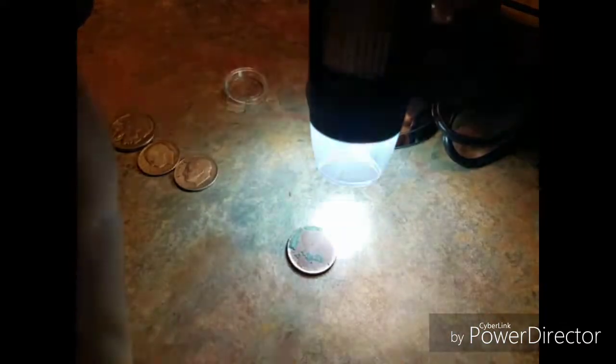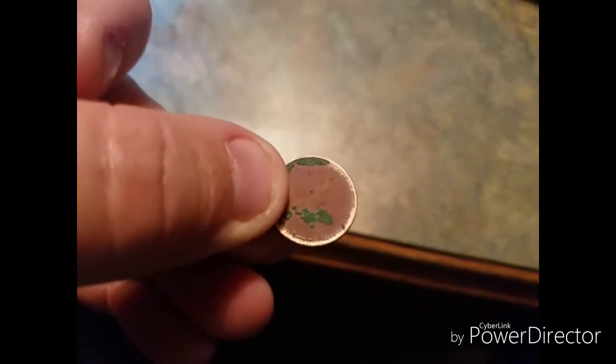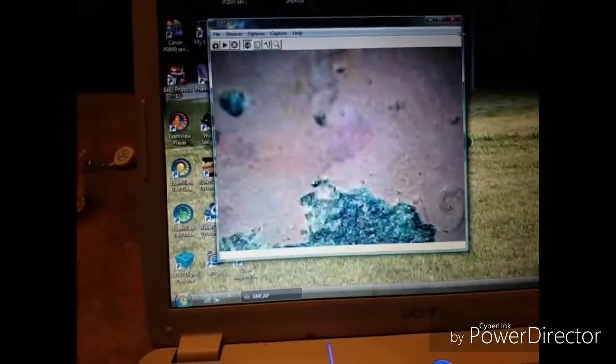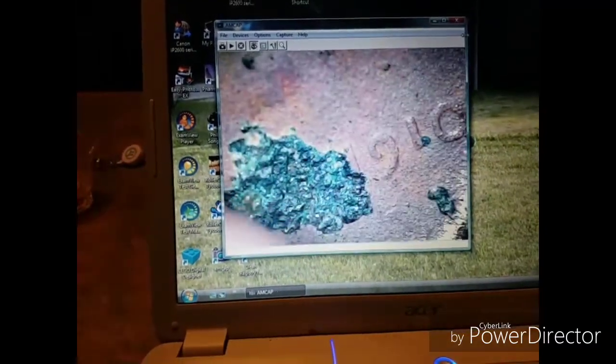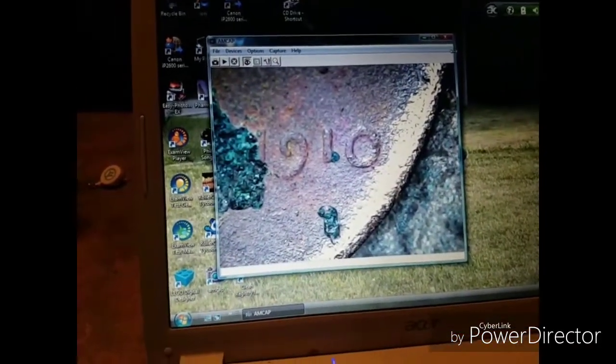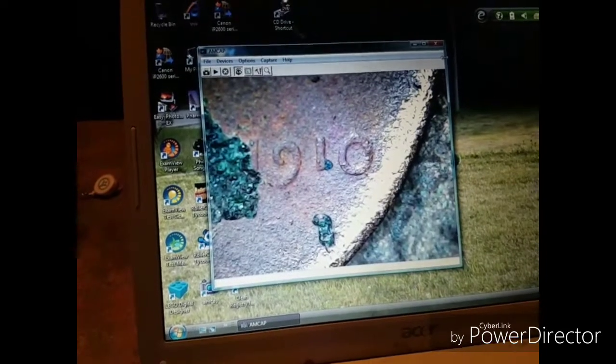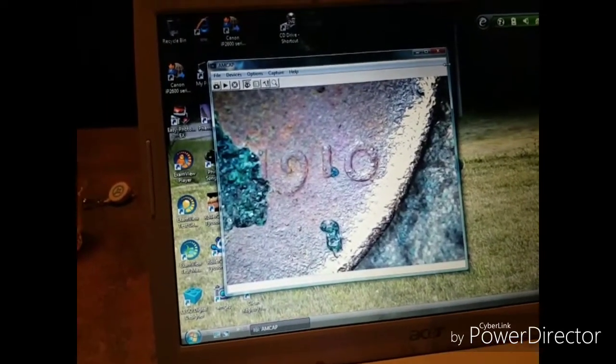Take for example this coin right here — everybody knows it's a wheat penny, but the date I can't see. Let's put it on the microscope and see what we can see. It's a USB plug-in. And looky there — the date is 1910! This is what I just dug last week, and the ground was really, really bad. So 1910 — that's cool because I could not see it with my naked eye.